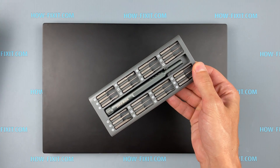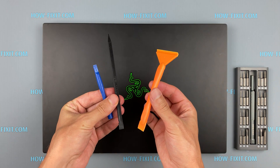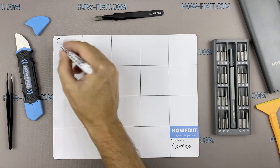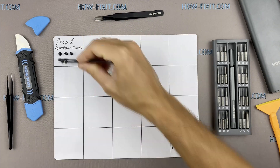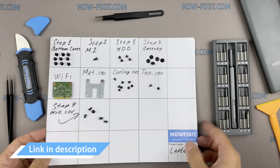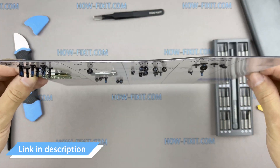To disassemble you will need the following tools: a Philips 1 screwdriver, a Torx T5 screwdriver, a plastic tool, and tweezers. I also recommend using a magnetic mat during the repair process and laying out each screw step by step during disassembly, which is especially useful for this laptop — it's very important not to confuse them during reassembly. In the description there's a link where you can buy all the necessary tools.